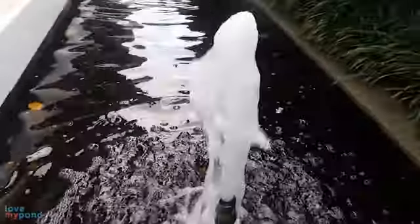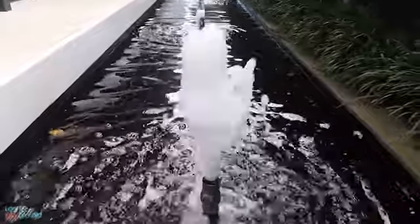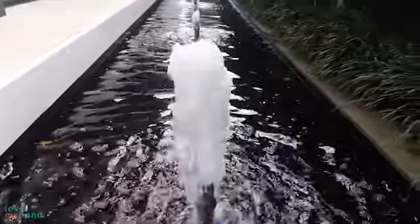When we do open the valve up on these nozzles, they can go to a different sort of look and a different height. You can see that's where the champagne foaming sort of effect gets its name.